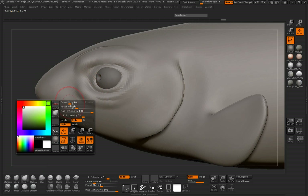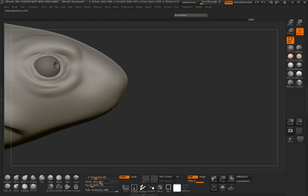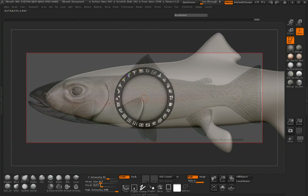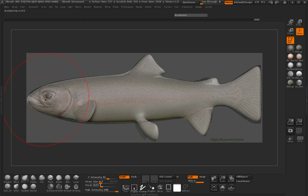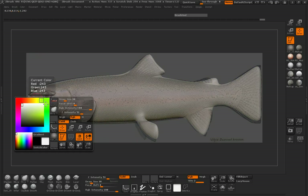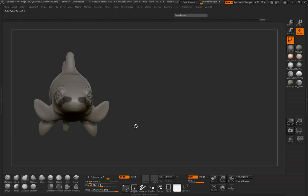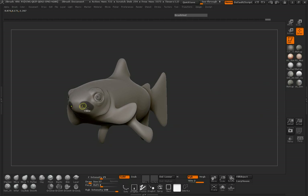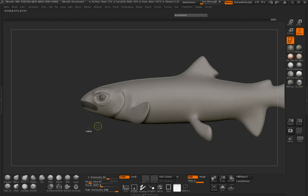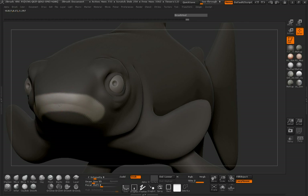Let's create our mouth here real quick. We just need to bring our image back and see where we want to put that mouth on the character. Let's mask out an area here — I don't want that mouth to be so large. Go ahead and turn that image off. It looks like I masked out too big of an area, so let's go there. Invert that mask, grab our Damian Standard, and make a couple cuts.